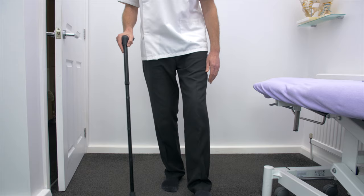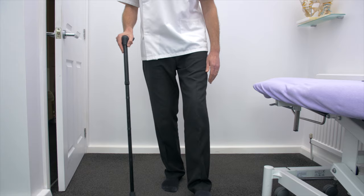As I walk forward, the bad leg comes forward and the weight is taken onto your arm and onto the stick. As you transfer through, the weight goes onto your good leg.